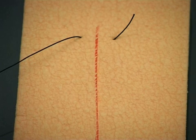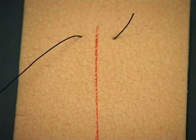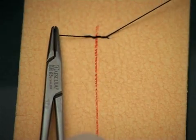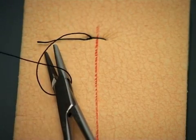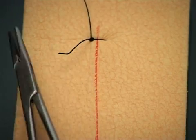leaving a convenient length at the tail end of the suture. This length will depend on whether you intend to use a hand tie or an instrument tie. Tie a knot to one side of the wound, rather than placing the knot directly over the wound. Take care to just approximate the wound edges and not strangle the tissues.